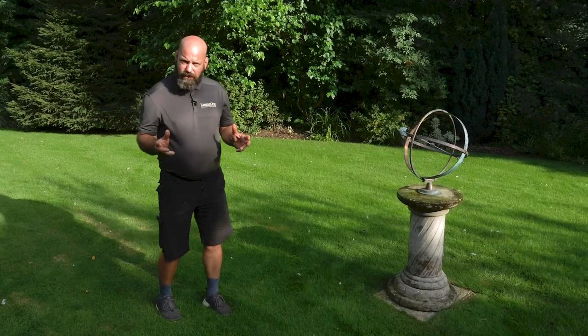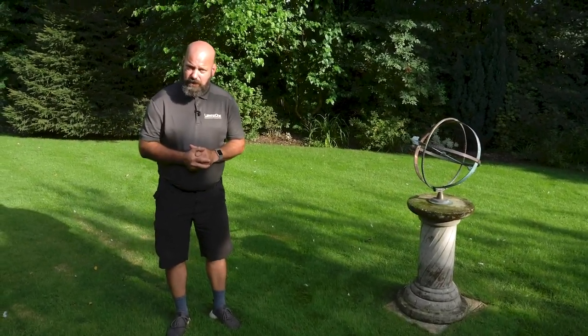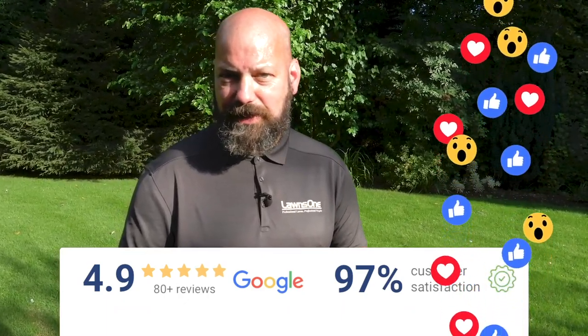So whatever the state of your lawn, we can help. Strike up a partnership with us — you do the mowing and the watering and leave the rest to us. LawnsOne, we're the most highly rated independent lawn care experts in the South East.